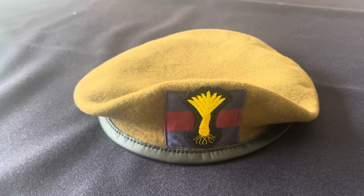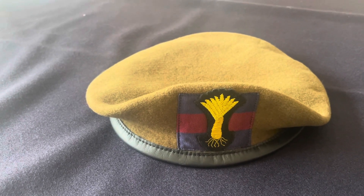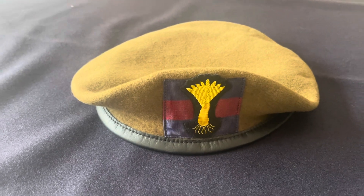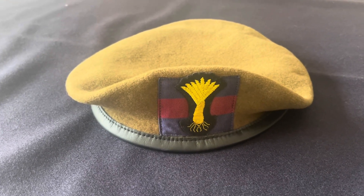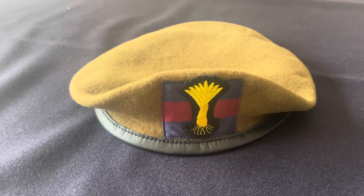In the Guards Division you have the Coldstream Guards, Grenadier Guards, Scots Guards, Irish Guards, and Welsh Guards, and they all have different badges on their headdress. In the other videos that I make, I'll show you the other badges.